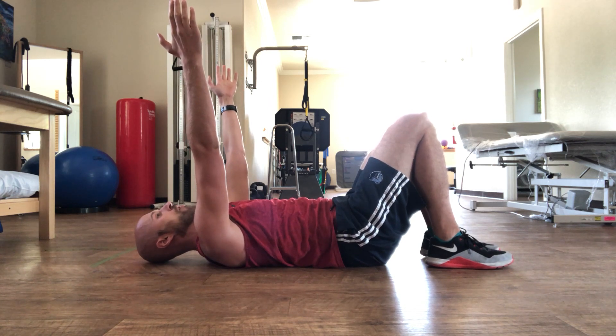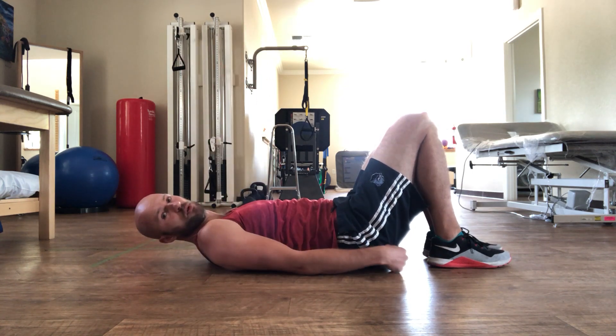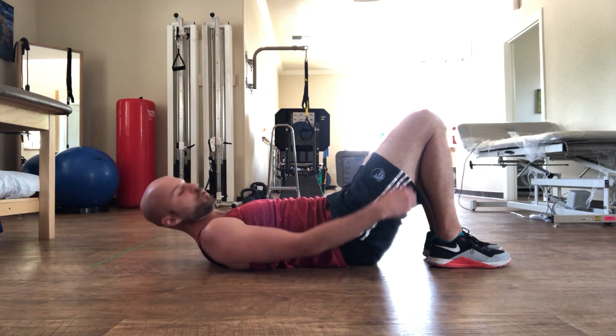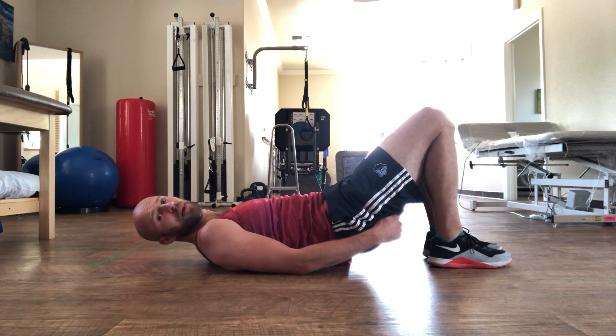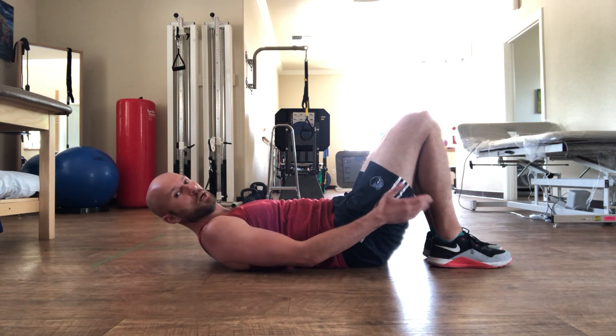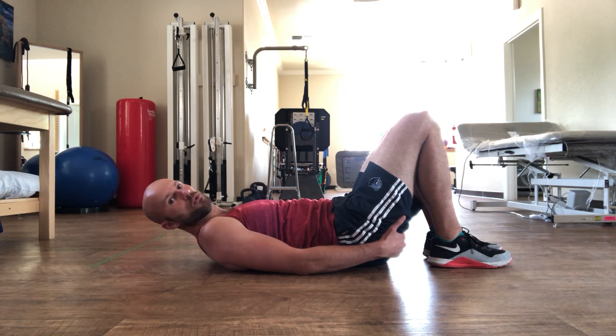Then squish the ball pretty hard, and I want you to imagine someone is pulling your back pockets up towards your knees. You can lift as high as you can maintain that, but if you start getting a hamstring cramp, chances are you probably lost the hip position that we're going for.